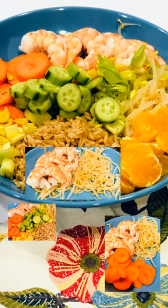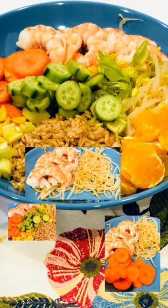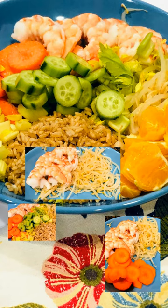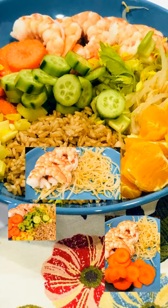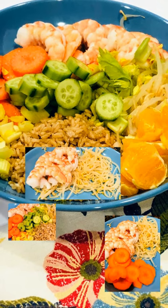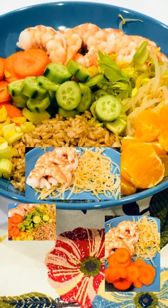Hey guys, it's Dana, and I want to share with you my shrimp and bean sprout citrus salad. This time I didn't video it and I only have the still shots, but it's really good and really easy — perfect for this time of the year when everybody's kind of resetting their diet or lifestyle, whatever you want to call it.